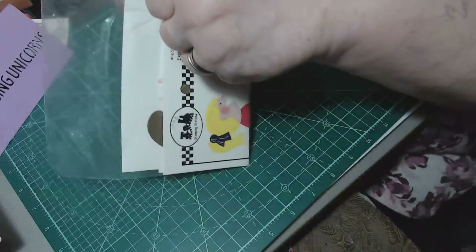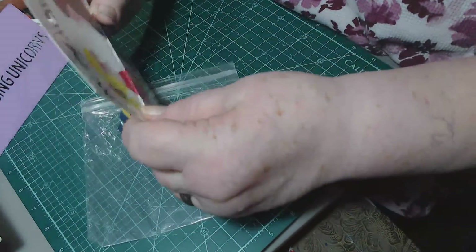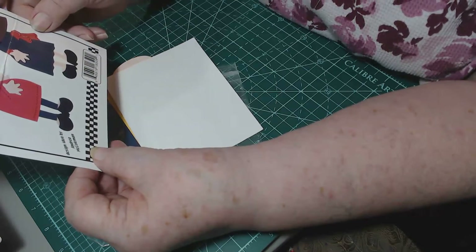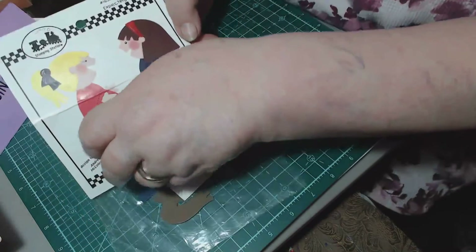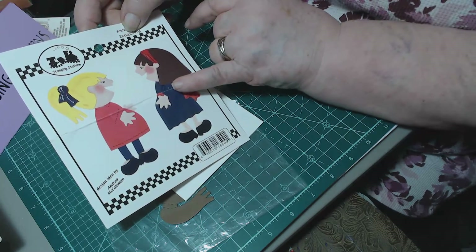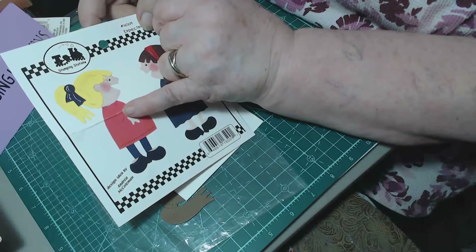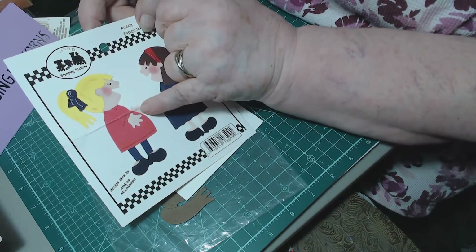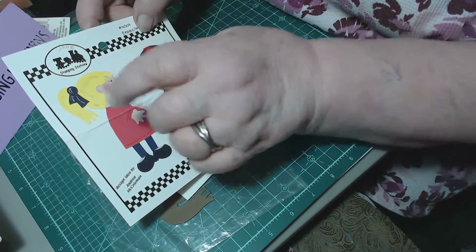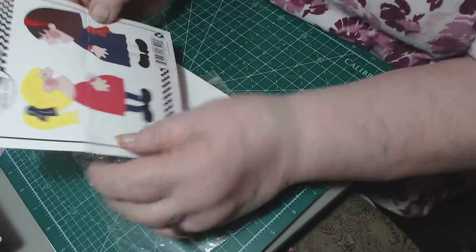I'll probably put them up tomorrow since it's a little late tonight. Okay, what is this? Oh my word — get out! It says 'Expecting.' Oh my word — I have two babies coming into my family! My daughter-in-law and son are having a baby coming in the first part of July, and then my granddaughter-in-law is going to have a baby around the first part of October, maybe a little earlier because she's having gestational diabetes and sometimes they come a little early.